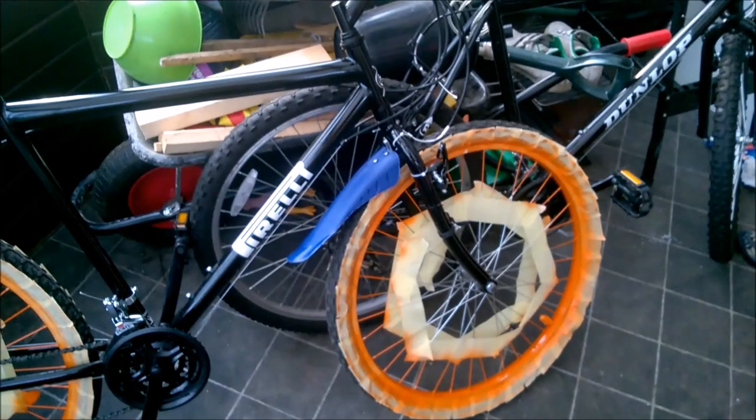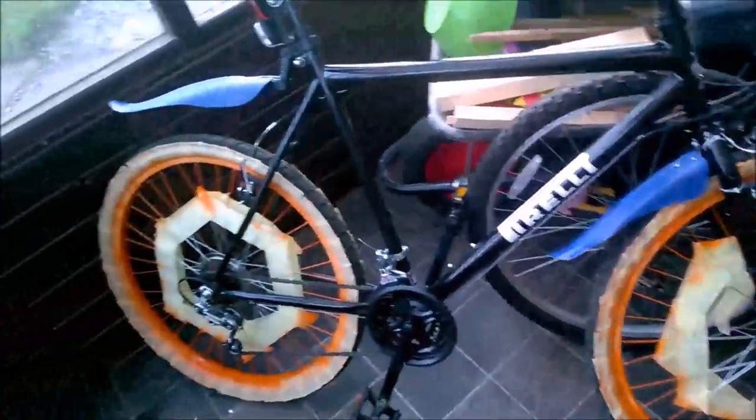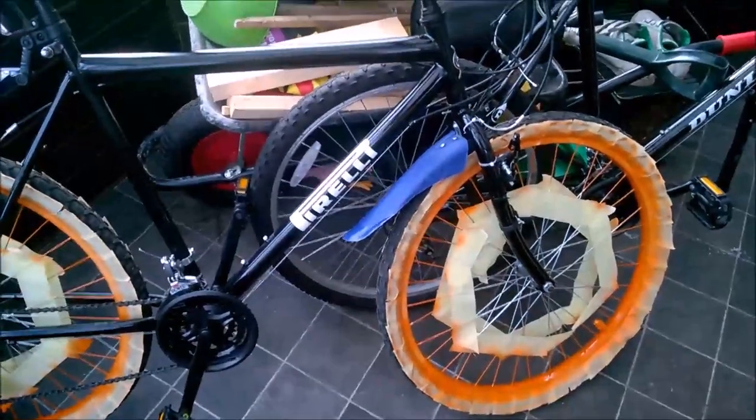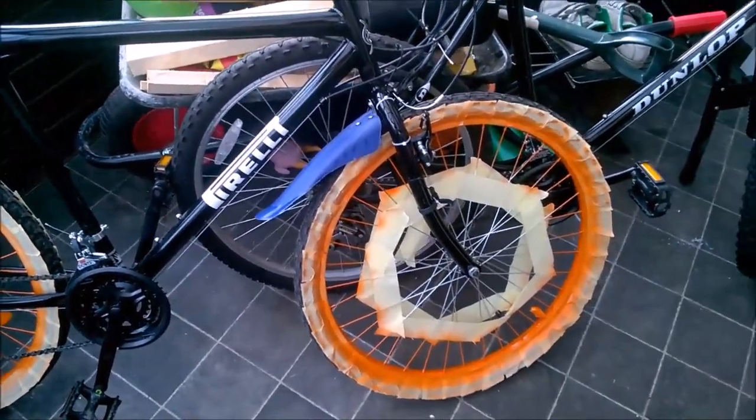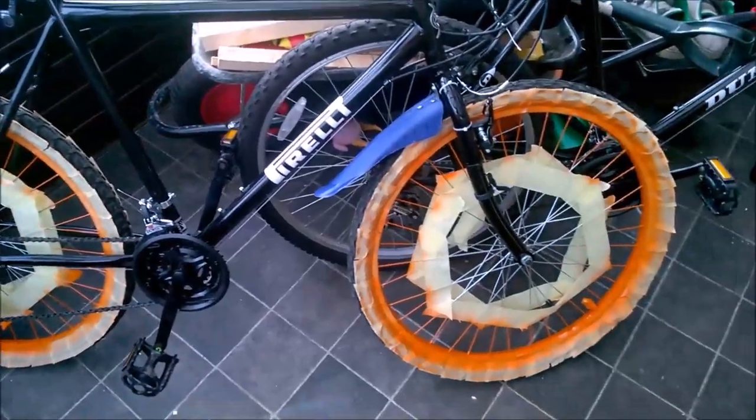Now we just need to wait at least 24 hours to let it dry completely, and after that we can remove all the paper tape and the job is done.